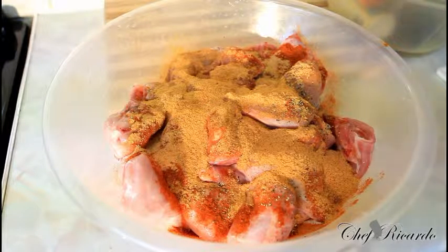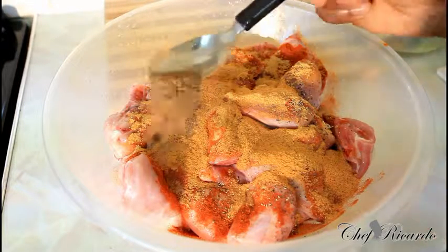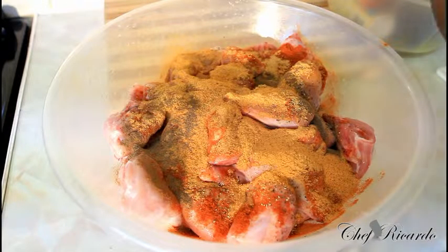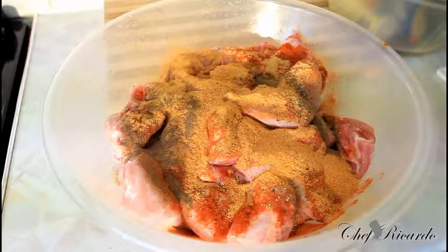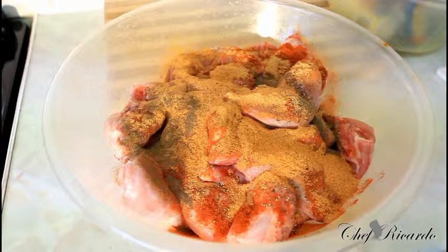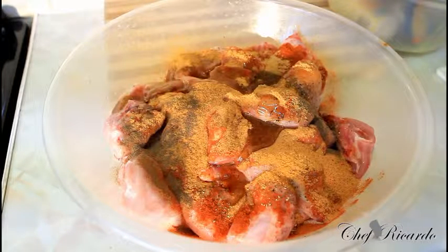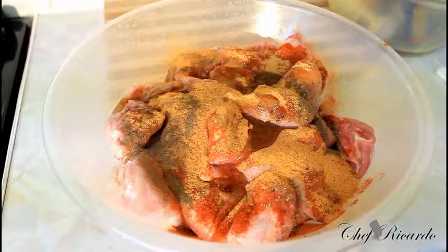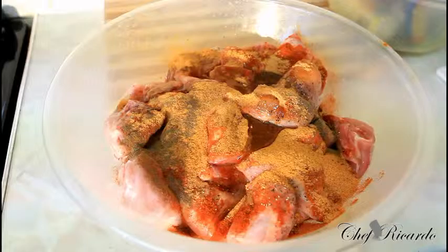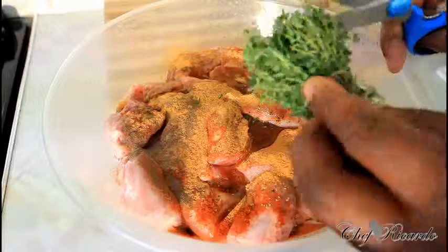And some teaspoon of chicken seasoning. Some ground cremento — that gives it a lot of flavor and a lot of taste. Then we're going to put some oil, just to give it some flavor and taste. You have to add some extra ingredients to it.